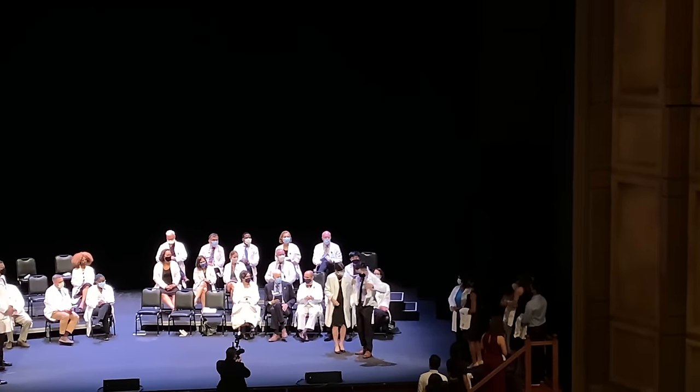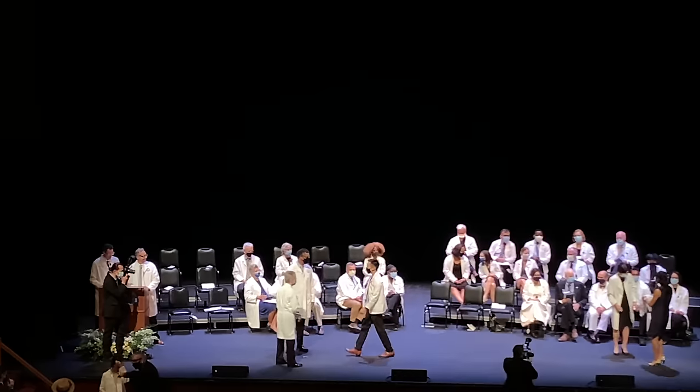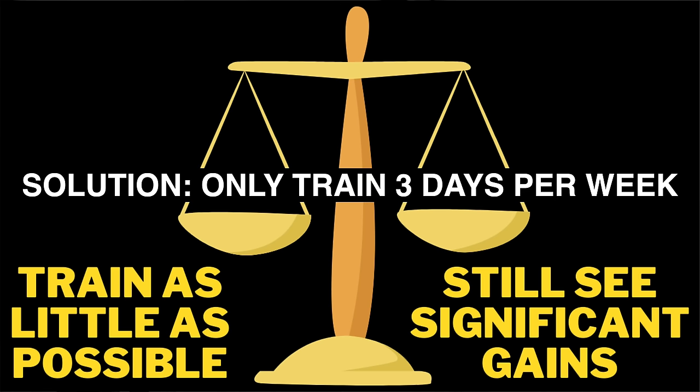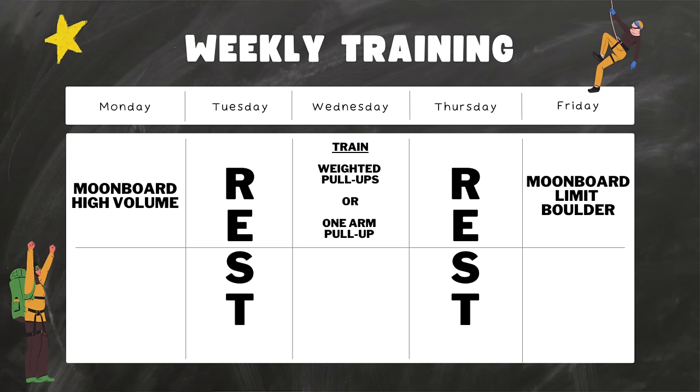Because of the finger injury, I took one and a half months off to rehab it and resumed climbing around November 2021. Around that time, my first year of medical school started getting pretty rigorous, and mostly from the pressure of school, I wanted to train as little as possible and still see significant gains. I decided to only train three days a week. This was one of the main changes that immediately gave me gains — it simply allowed me to rest my body more.